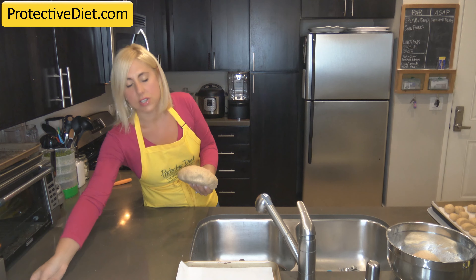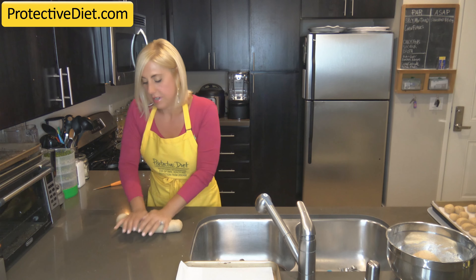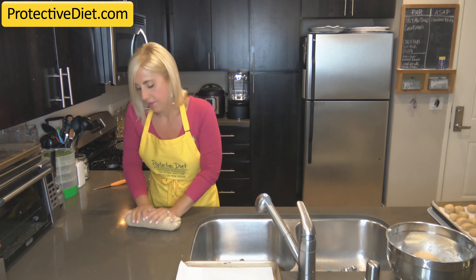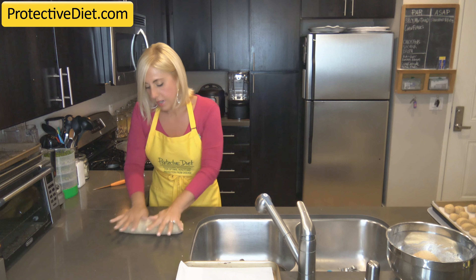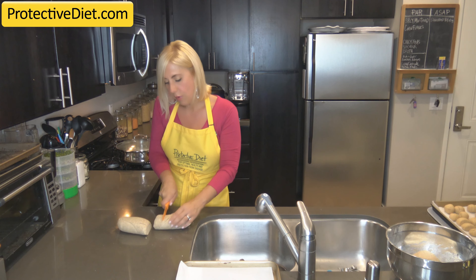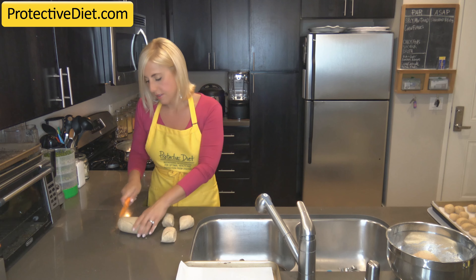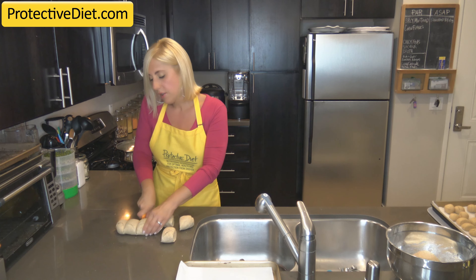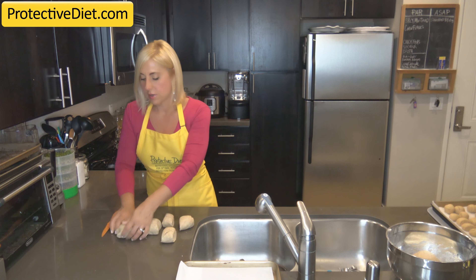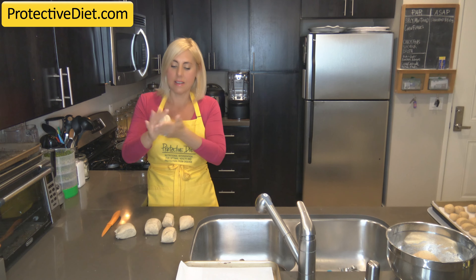We're making this into pretzel rolls, so I'm going to knead it back together again, then roll it out, cutting it in half and then each half into pieces. We're making six rolls. You could make smaller rolls, but I want these for sandwich size rolls. This recipe makes a nice sandwich size if you cut them into six pieces.